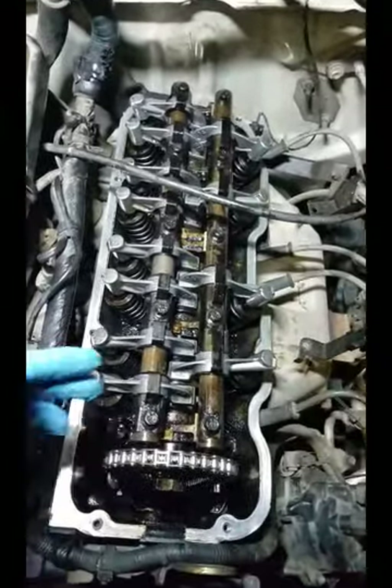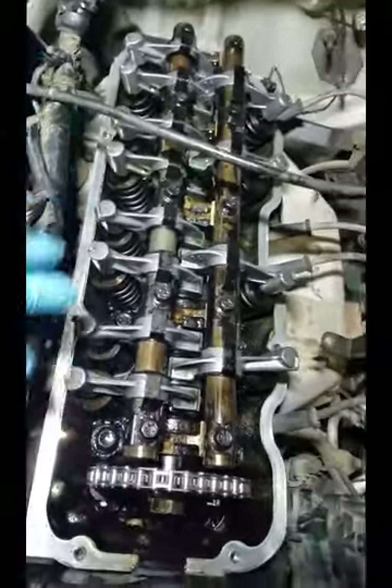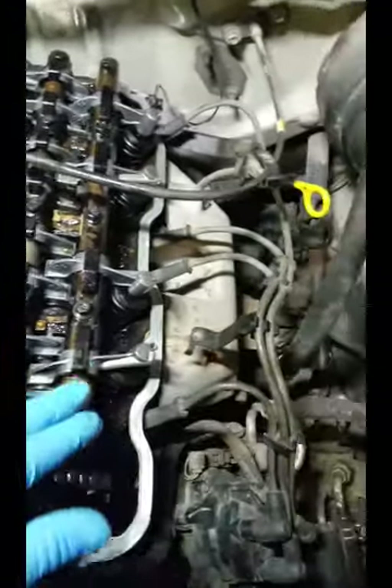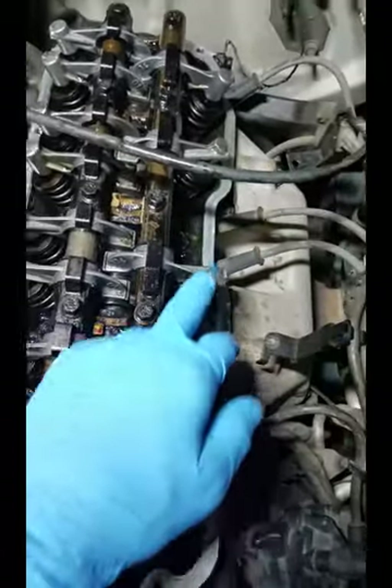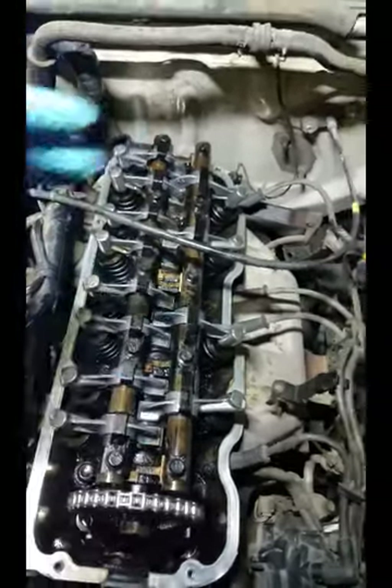If you don't already know, on the rocker arms there is a front and a back. So on the intake side you've got the front and the back, and on the exhaust side the same thing — you've got a front and a back. So there are four different part numbers that you need if you're going to replace all the rocker arms.